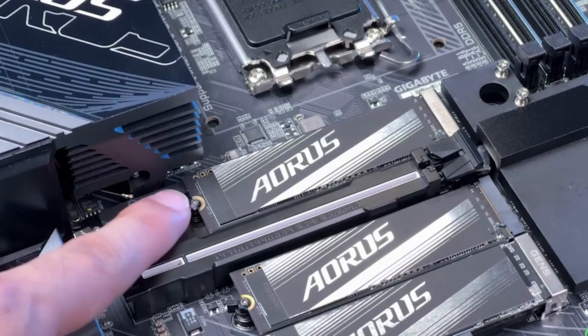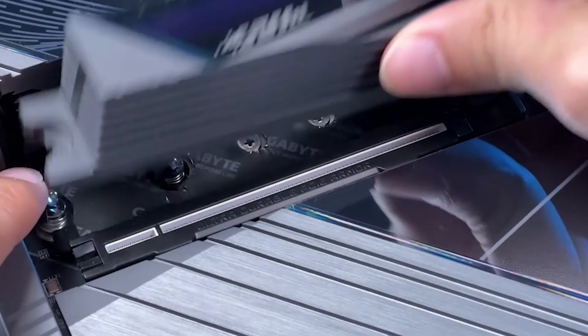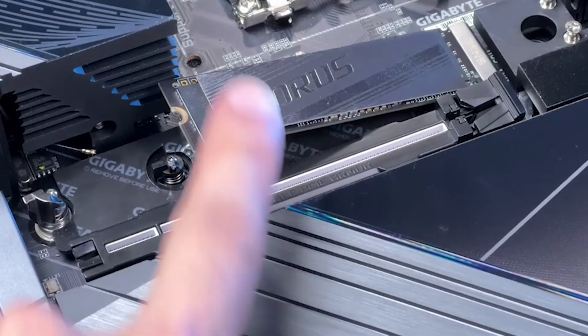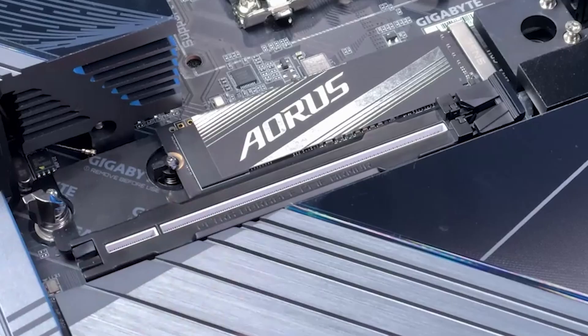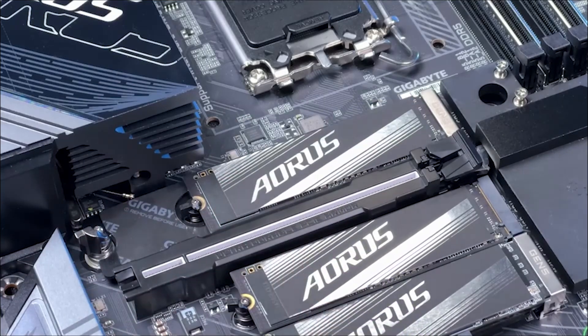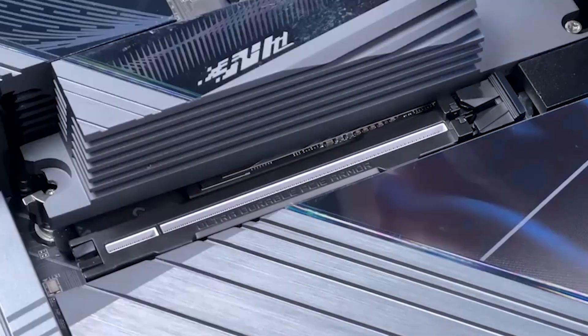Installing an M.2 drive is simple. First, slide the latch to remove the heatsink and lift it. Insert the M.2 drive into the slot at an angle and press gently until it clicks into place. Use this same process for attaching and removing any drive in this system. Finally, reattach the heatsink securely for cooling.